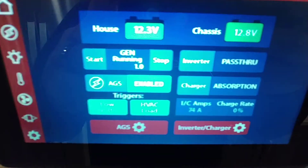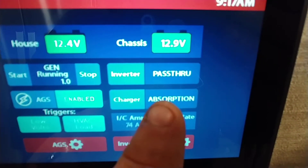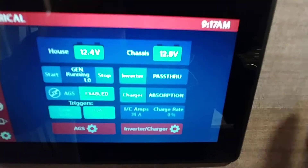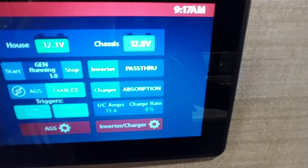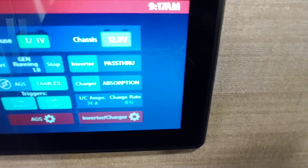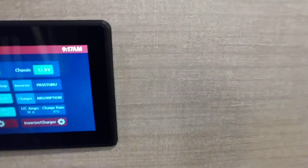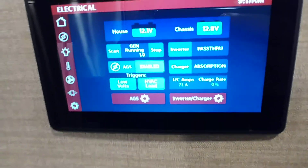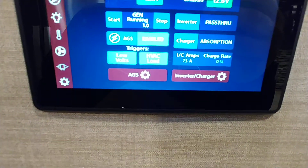And then generator. Right now we're absorbing for the inverter — the inverter is absorb-charging your batteries, and the inverter is a pass-through right now because it is using the generator to run the coach instead of the inverter. The inverter on this one is going to do most of your outlets, your fridge, your microwave, and all your TVs. I will show you how to turn that on once you turn off the generator.